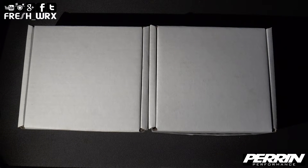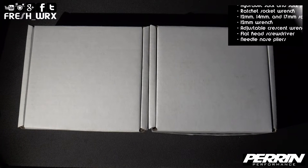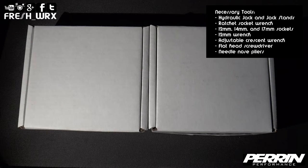What's up everyone, Ian here with another DIY install. Today I'm going to show you how to install the Parent Performance short shifter adapter and the shifter bushing for the rear shift rod on my 2014 Subaru WRX.